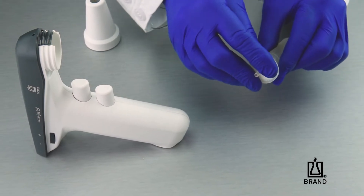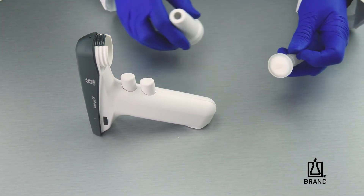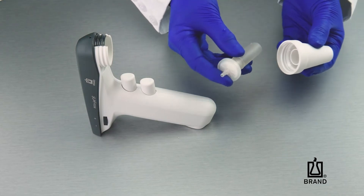The AccuJet S comes with a 0.2 micron filter installed for cell culture work. A 3 micron filter is also available.